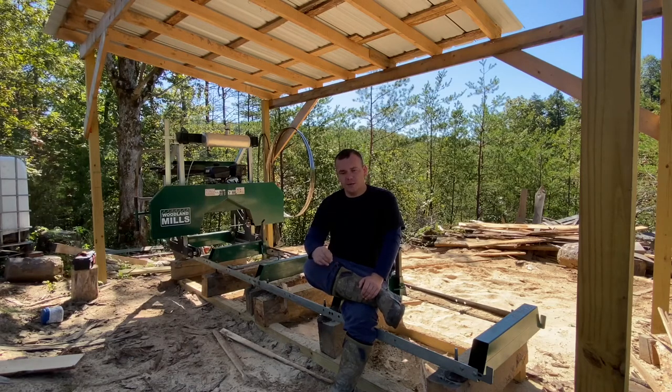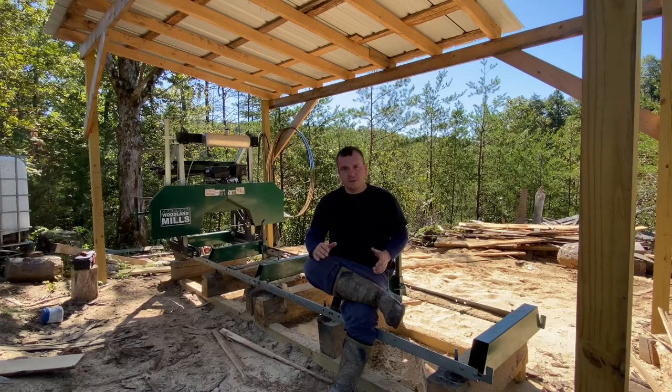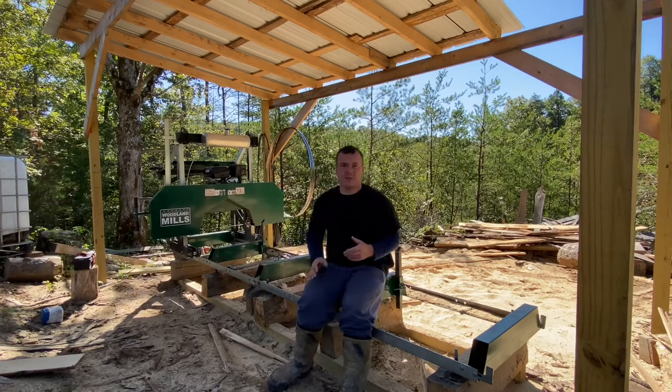I'm going to tell you a few things that will help you — not only if you're looking into buying a band mill, but if you own one and you're experiencing these same problems. What I'm sitting on is a track. This is a Woodland Mills HM126, and the reason I picked it is that for the money I spent, it was the best mill I could buy.